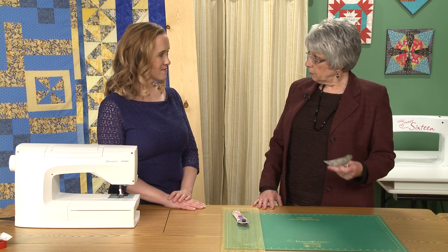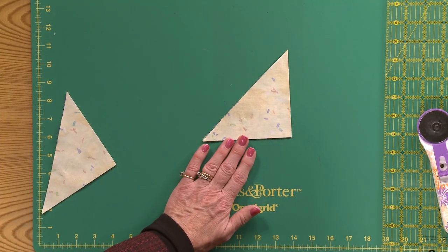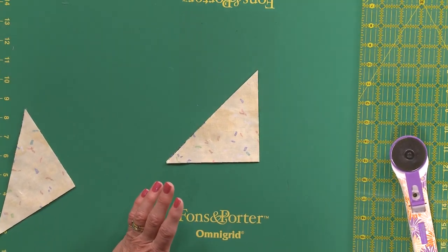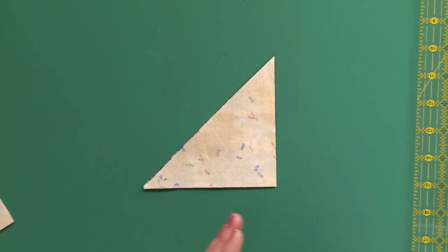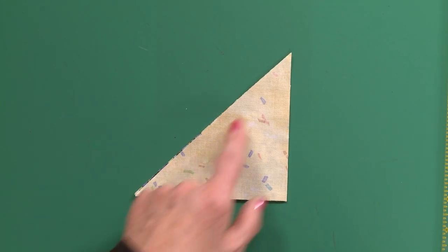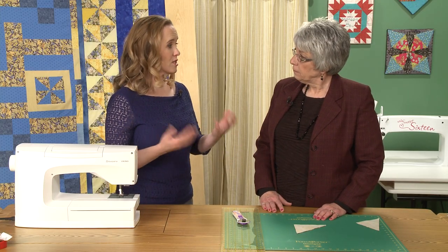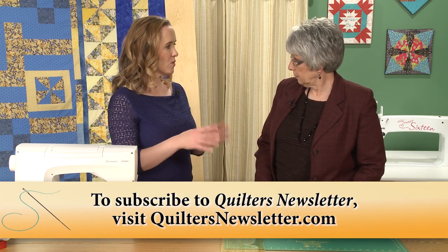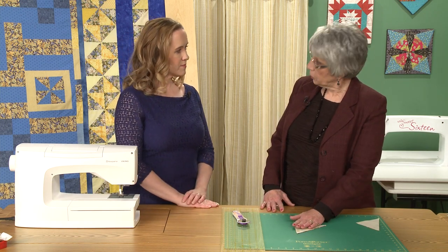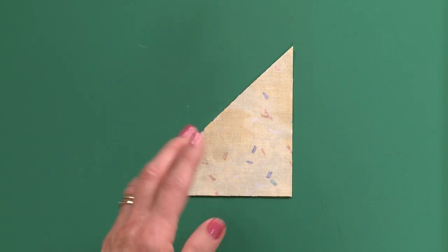The first way to make a half-square triangle is simply to cut a triangle. The finished size of your block is the base of the triangle, and it needs to be increased by seven-eighths of an inch. So for a four-inch finished half-square triangle, you cut four and seven-eighths inch, and then you sew on the diagonal. You cut a square and then cut it on the diagonal. This approach is great when you're making a scrappy look and want to interchange colors without being constrained by automatic fabric pairings.